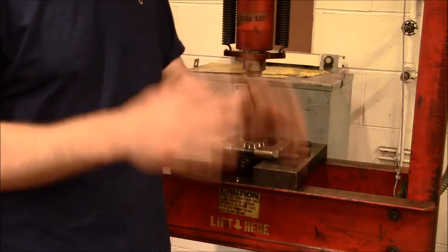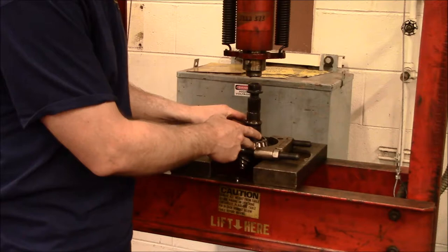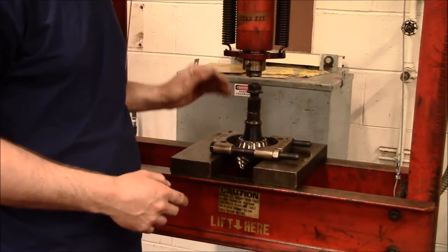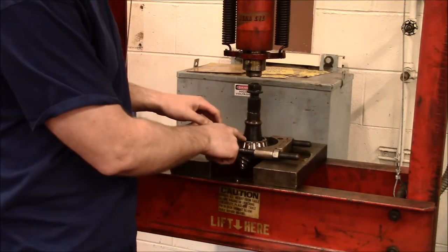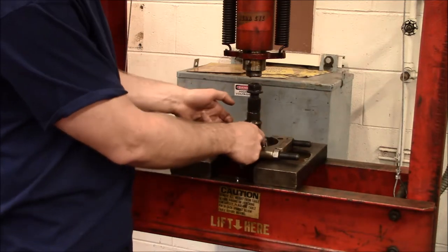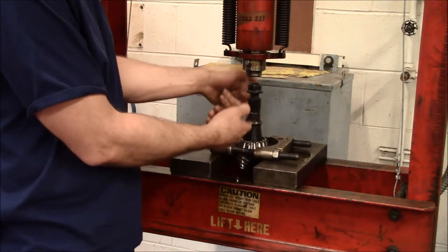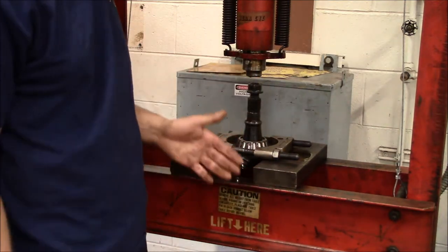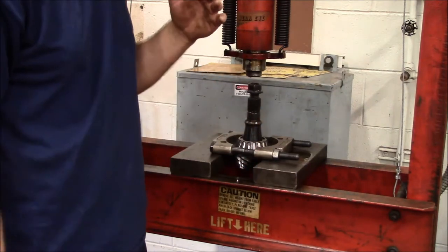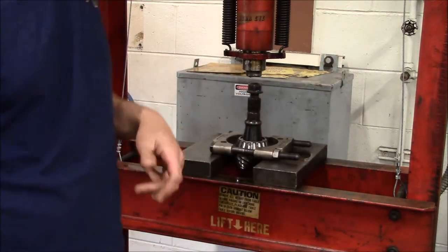We've got our pinion out and we've got the differential ring gear out. What we're going to do now is press this bearing off the pinion. We're not going to be reusing the bearing — we're going to be replacing the pinion. The reason we're taking this apart is there's a shim underneath this bearing that we want to reuse. I have a bearing splitter set down on this bearing. We're going to press down on the pinion to try and lift the bearing off. We don't have high hopes — I think there's a really strong chance the cage is going to be blown apart. If that happens, it's not a big deal; that's just the first part in getting this race off.